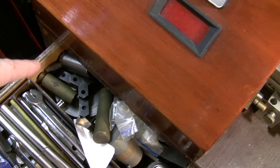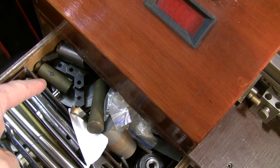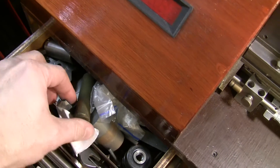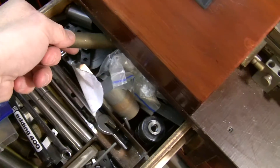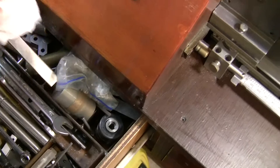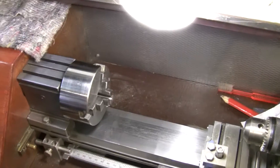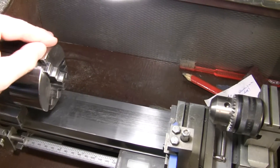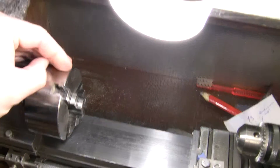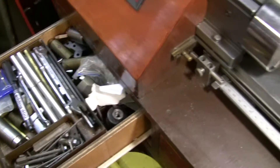Underneath is a three-jaw chuck from Taig, but it's damaged. One of the previous owners had something fly out of it and damaged it, so he probably replaced it with this chuck. I like this chuck — though I can see a little bit of rust here, which is not good.